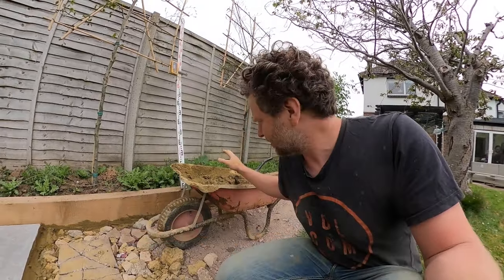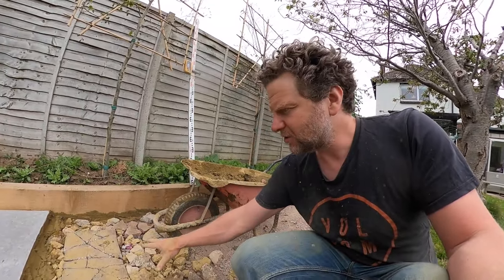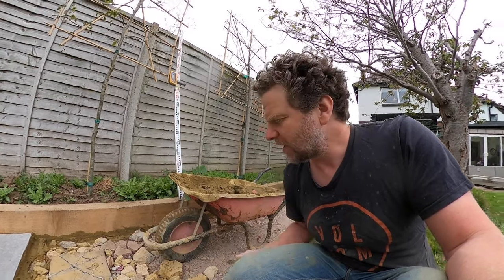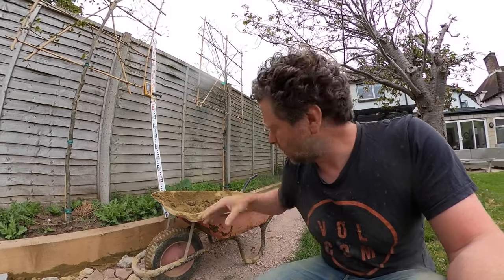The first thing I need to do is tip the mortar out onto the space where I've got my next paving slabs to go, and then we'll start to level it out.